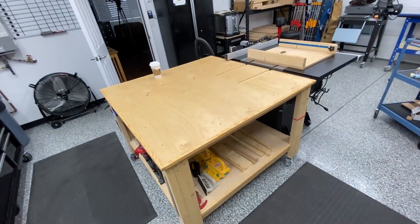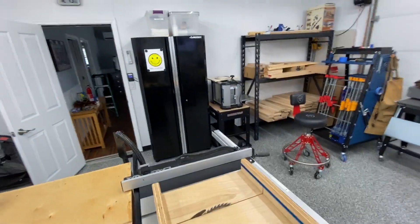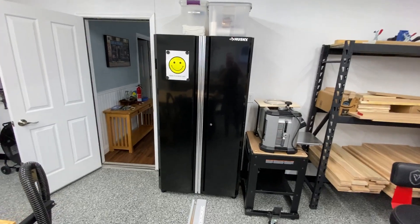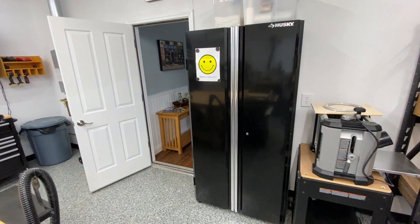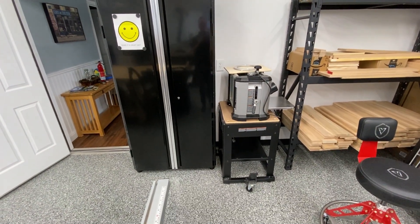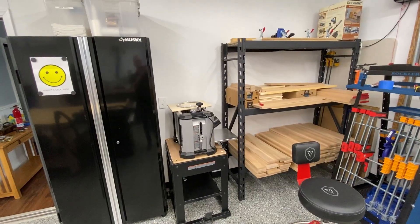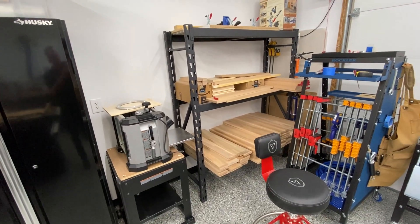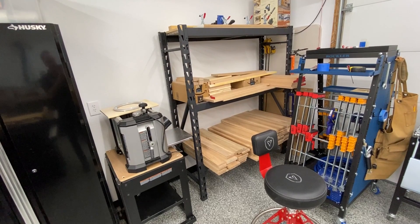The outfeed table and the table saw are right in the middle of the shop where I intended them to be. I also purchased a Husky 36-inch wide cabinet from Home Depot which holds a lot of supplies. The planer is set along that wall — also on casters. I kept one of the racks primarily to store all my wood; my sheet goods are still in the other garage but all my small stuff is over here for quick access.